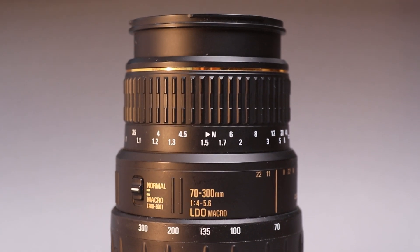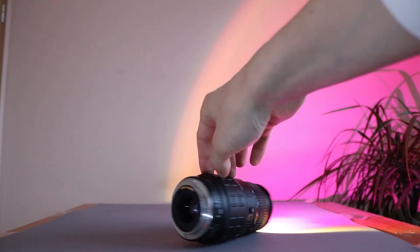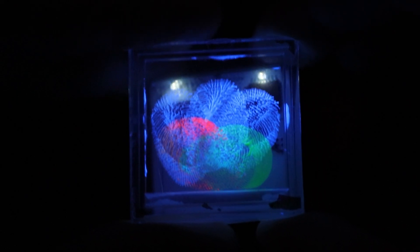If you'd like to have a lamp like this, write a comment down below. And don't forget to check out my other videos showcasing the LED badges I created — they feature some incredible physics effects that you definitely will find interesting. Thank you.